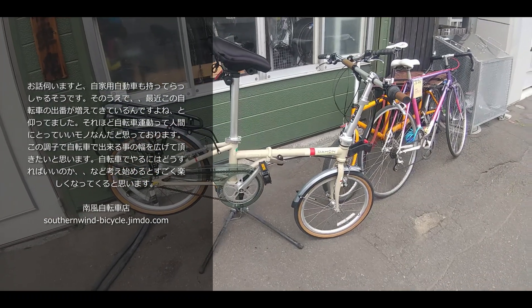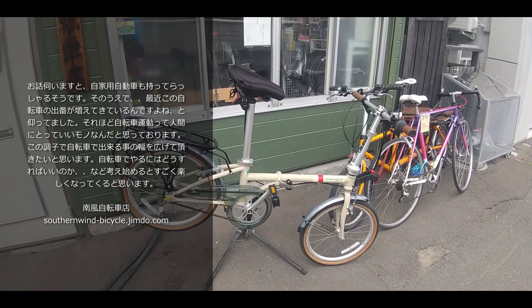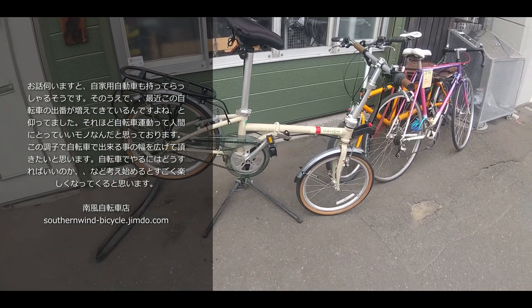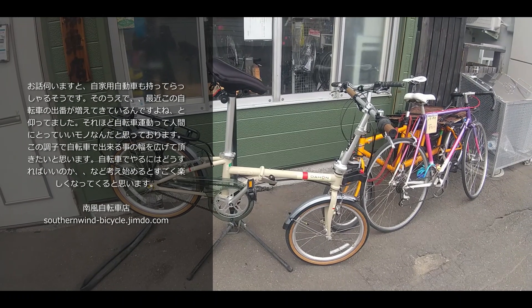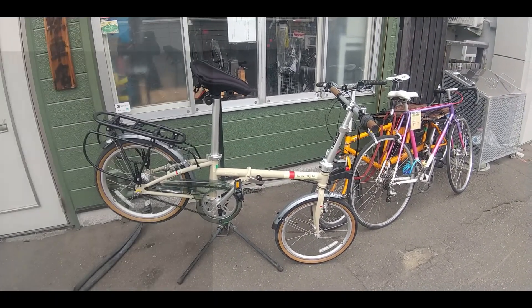これは本当にスポーツ車でなおかつ実用性に優れる、いわゆるクロスバイクが目指しているところに非常に近い、おまけに畳める素晴らしい自転車だなと改めて思います。今のところは近場の釣りに使うということでしたけども、それのみならずいろんな使い勝手の幅を持たせていただきたいと思いますし、そうすることでその自転車人生の幅がどんどん広がっていくよう心からお祈りしております。